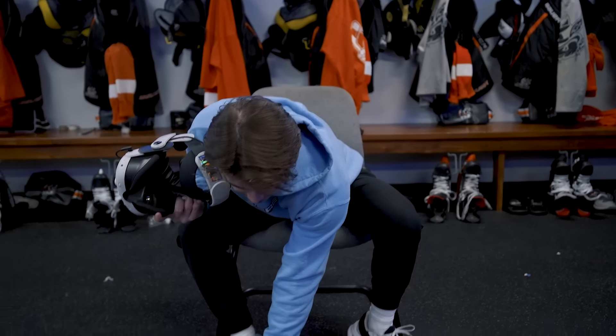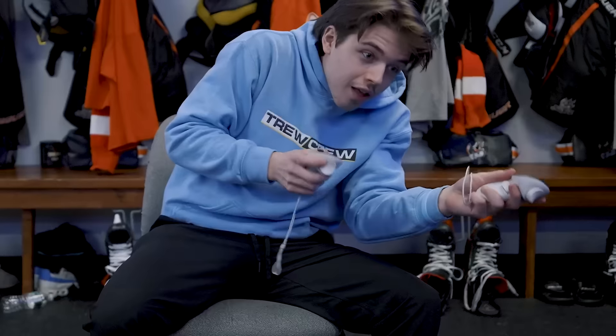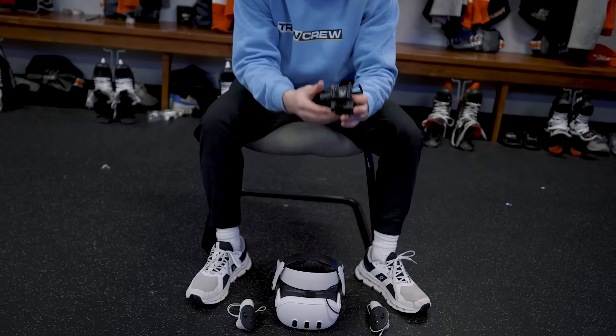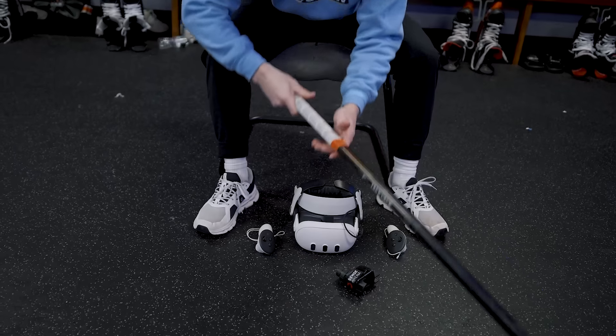We also have the controllers here — a little toe drag, backhand, a little bracket. It also comes with a stick attachment so we can use the True Crew blacked-out Nexus Geo in the video.